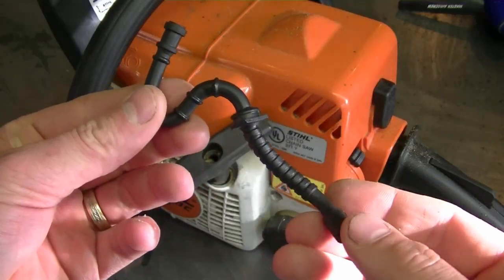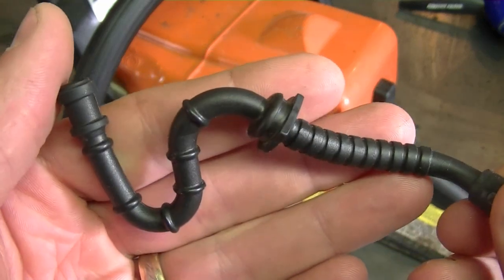Tom, a YouTuber from Independence, Missouri, sent me the fuel line from his chainsaw here, just to show what can happen over time. So here's the fuel line — it looks good. Here's a close look at the line.